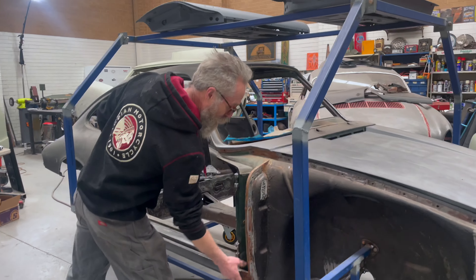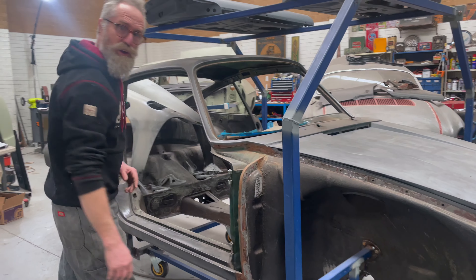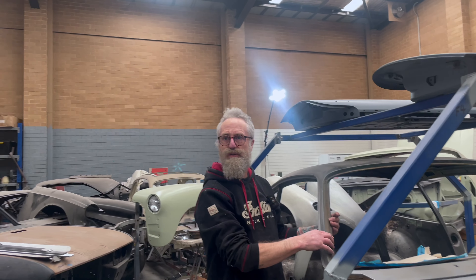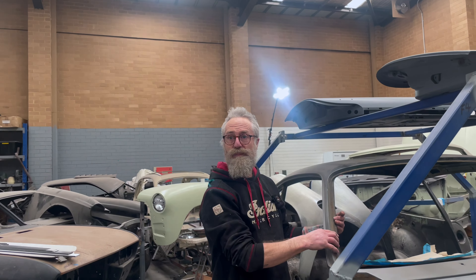And who decides on that — the weight distribution? The EV company — Jaunt EV or something like that, in Williamstown. They do a lot of Land Rover series — Land Rovers are their specialty.